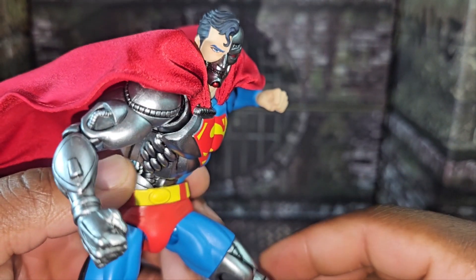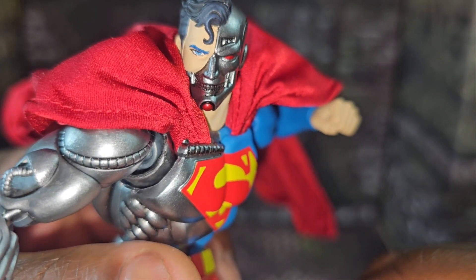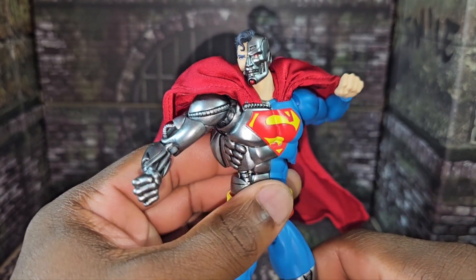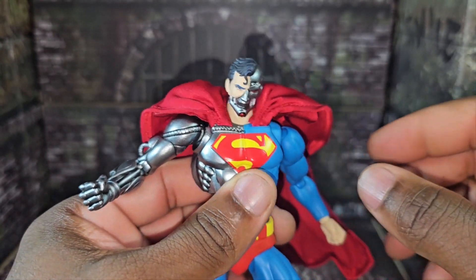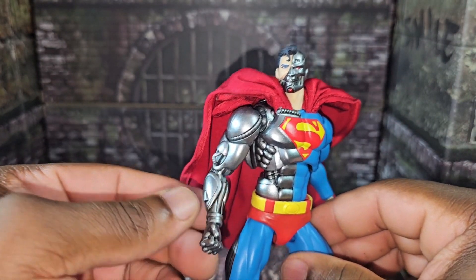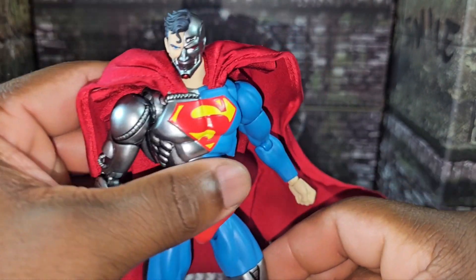I've been looking for this Cyborg Superman figure for a long time, and to finally find it at the collectible store was really nice. He reminds me a lot of the Terminator and just looks really cool. I can't wait to do a review on him. This goes perfect with the Man of Steel from Mezco and also adds to your six-inch collection. Reviews coming soon — stay tuned for Cyborg Superman. Go watch the Reign of Superman on Max; it'll make you want to buy this figure right here.